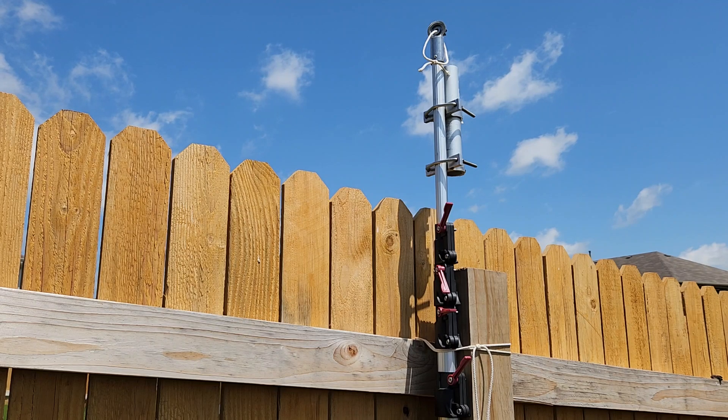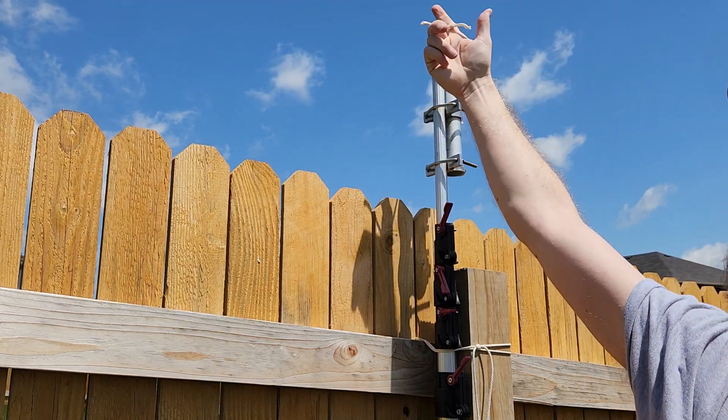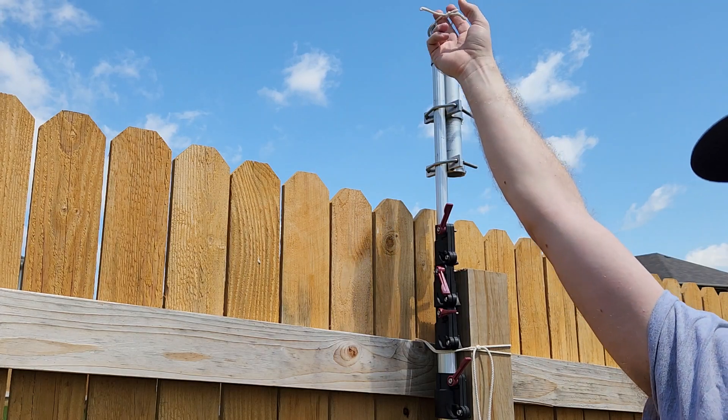My center insulator has disappeared, but basically I'm going to loop my wire through this little ring at the top and make a pulley. When I raise it up, I'll pull my wire up and I can take it up and down to adjust tension.